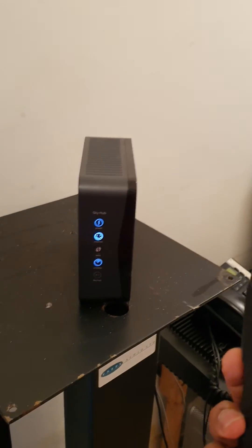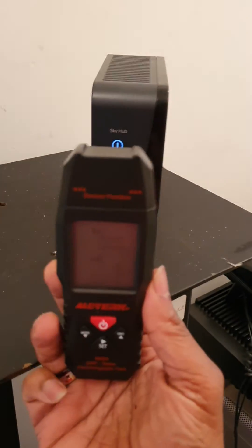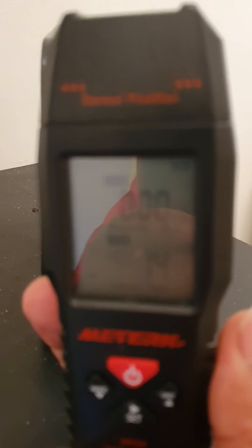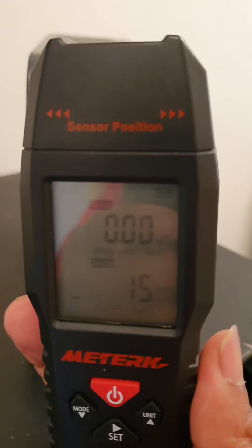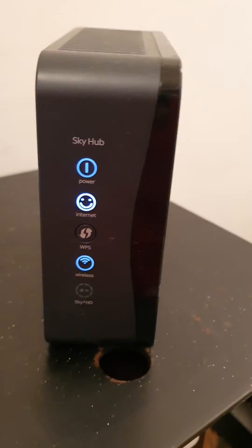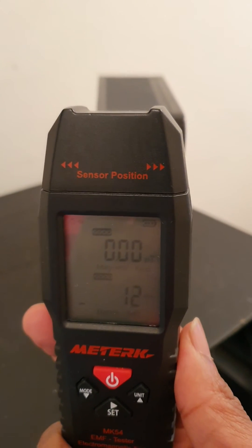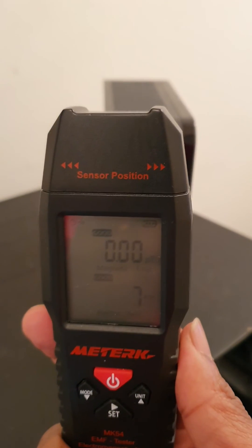There it is, it's on. No magnetic field registering at the top, and the electrical field reading went to about 18 volts per meter. So where's the EMF smog? There's no EMF smog in my flat — barely registering any electrical field energy.